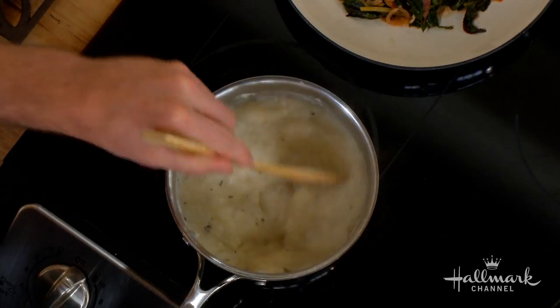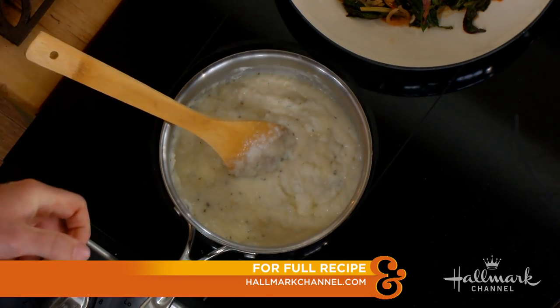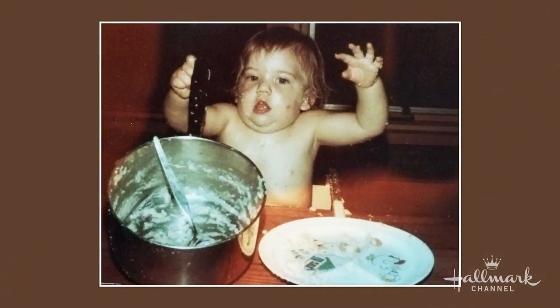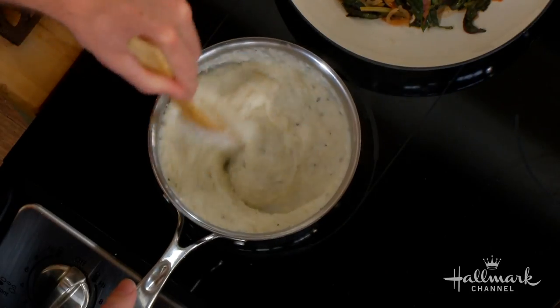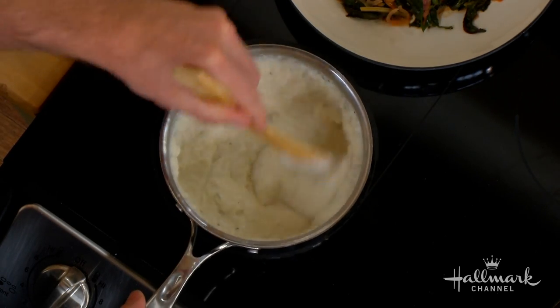Growing up, grits were made with just water and salt — the wrong way, it turns out. Adding cheese made a big difference, and the recipe kept evolving until reaching this version, which is closer to a polenta. That's essentially what grits are — the same thing as polenta, just what they're called in the South. If someone says they've never had grits, ask if they've had polenta — same thing.